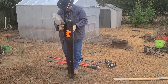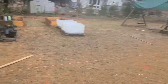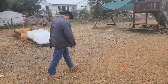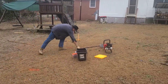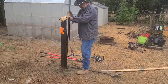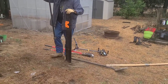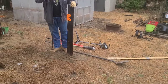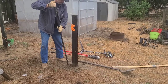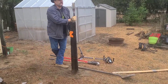Once we get it tamped in there fairly good, we'll use our big tamper — not my foot. We have a 16-pound tamper over here somewhere; we'll grab it and get it tamped in. I like this tamper — it's got a wedge on the end and a flat end. Tamp your poles in. Always check and make sure you're leveling. You can see how much better it tamps that pole in. That pole's in there pretty good. We'll roll on, get all the poles in, and we'll show you putting boards up.